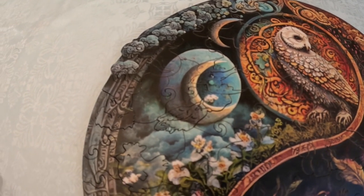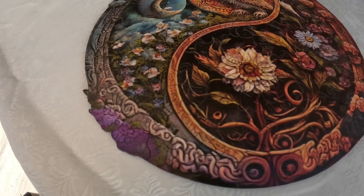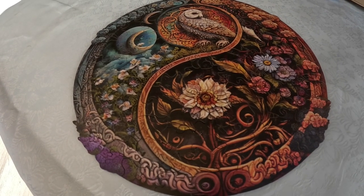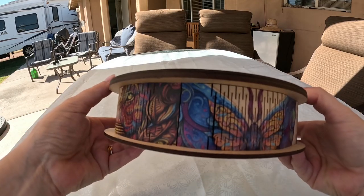Overall, I'm extremely pleased with the bird and flower Yin Yang wooden puzzle from Craft Hub. It's a high quality, well-made puzzle that is both challenging and enjoyable. I highly recommend it to anyone that loves to puzzle or to anybody that's looking for a very unique and beautiful gift.